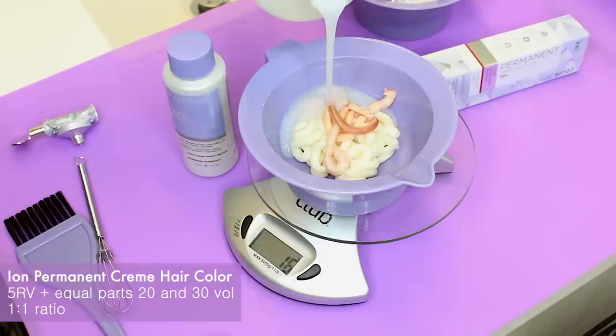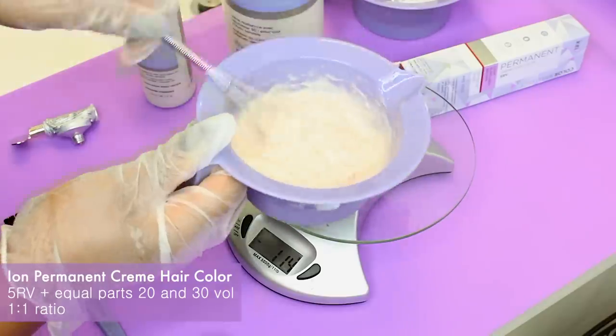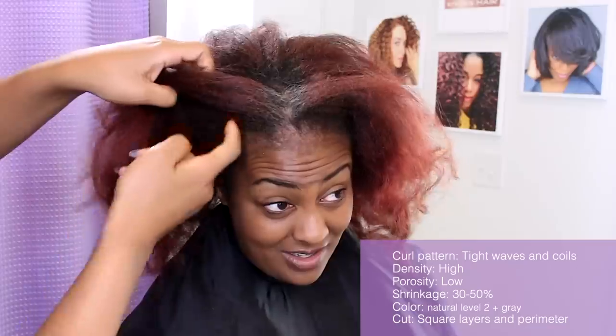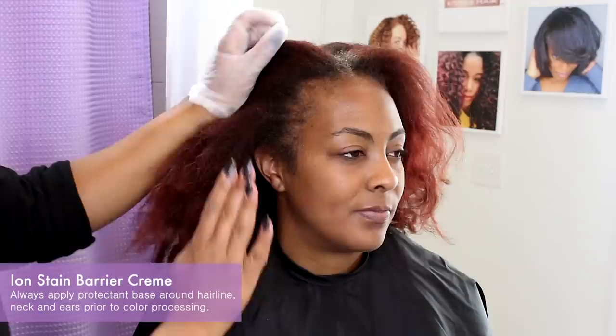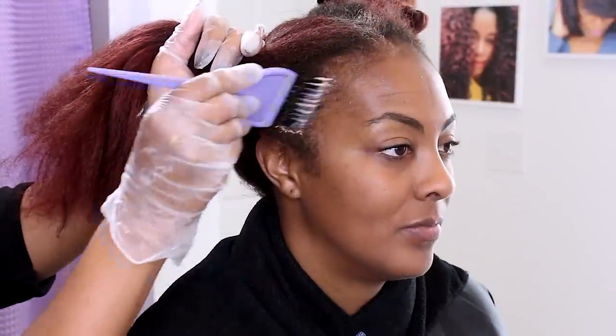I am going to show you gray coverage on my friend Kelly. I am using Ion Permanent 5RB with 20 volume on her roots. Her gray is mostly in the hairline and her growth rate is pretty fast. This is new growth after six weeks. With root touch-ups, you don't want to let it get too far away from the scalp because it gets hard to blend the color without it leaving ugly color bands.